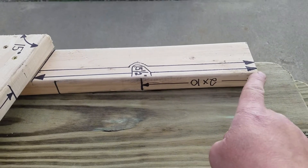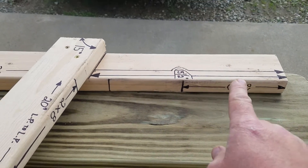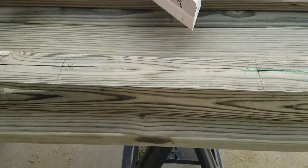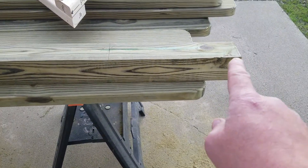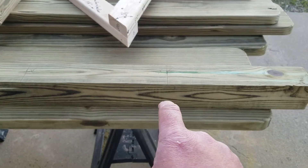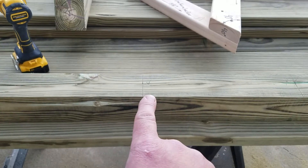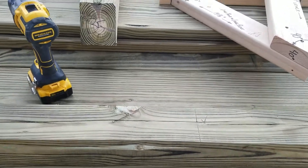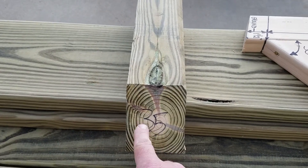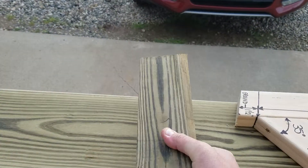The measurement here is 15 and a half, and then 31. Transferred it over to my four by four — 15 and a half and down 31. Do yourself a favor when you're cutting these: I always mark them so you don't want them flipped around.